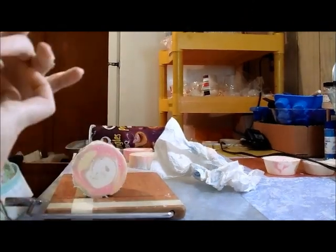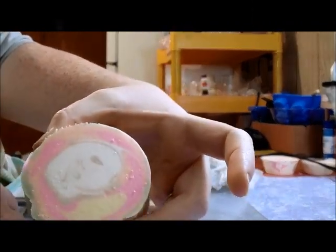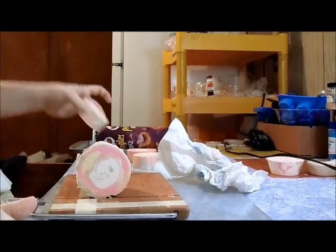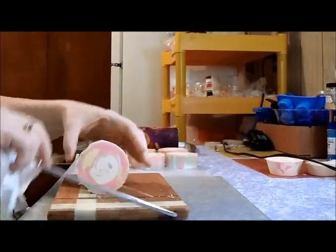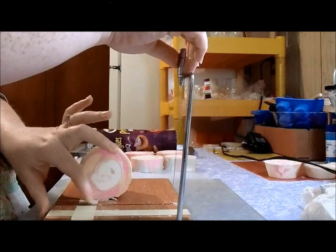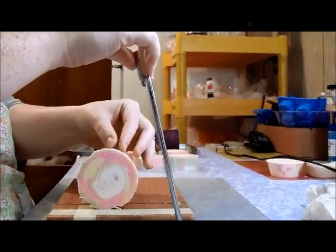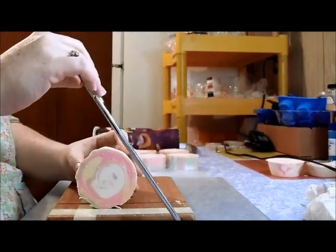Now we're getting into the crinkliness — but look at the swirls there! This is the part where I started plopping it in at the end, after I pulled out the paper towel roll. That's why we're seeing more variations in the colors, because it was all dropped down in there rather than poured individually. There is something on the soap — oh well, I'll get that off in just a minute.